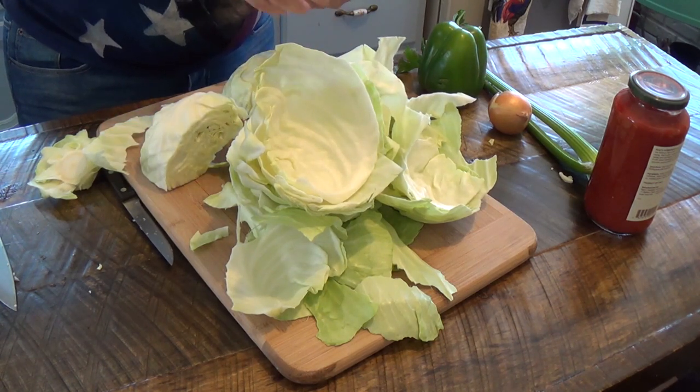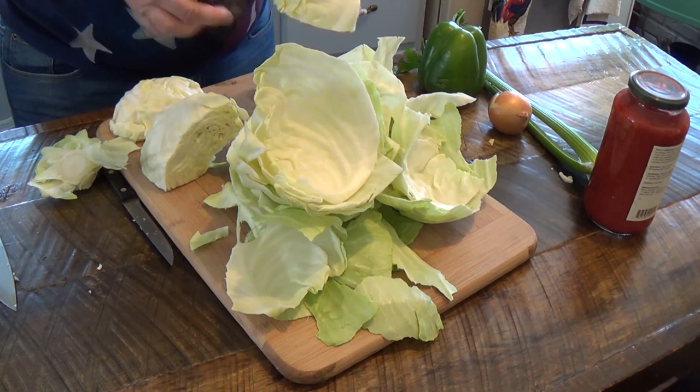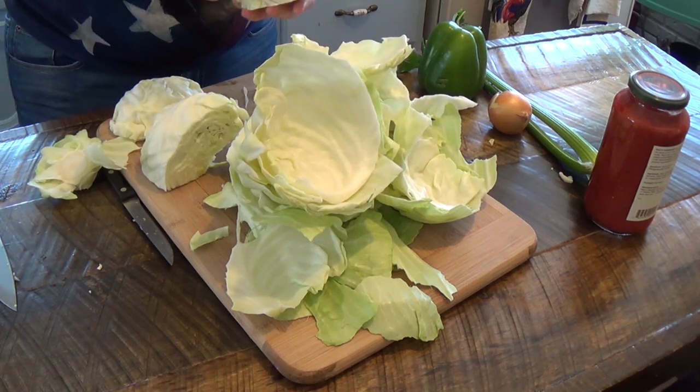Cabbage is not the easiest thing to break apart and get nice big leaves off of — it just wants to break. But they'll work. It doesn't matter.